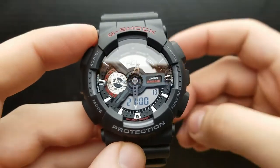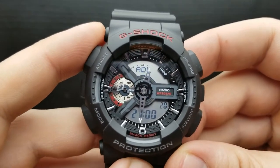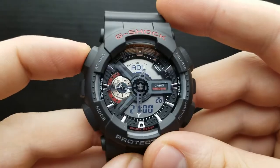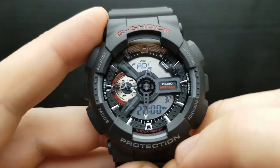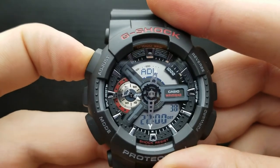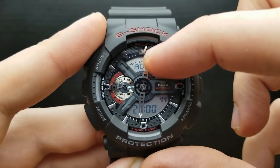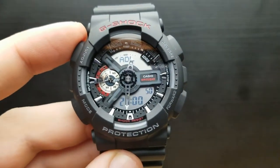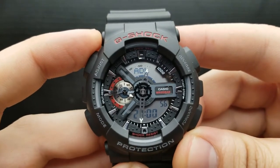You can also toggle the city code time between standard time and daylight saving time mode. In the world time mode, with your time zone selected, press and hold the adjust button — DST is turned on. Pressing and holding the adjust button once again will turn the daylight saving time off for the Adelaide city code.